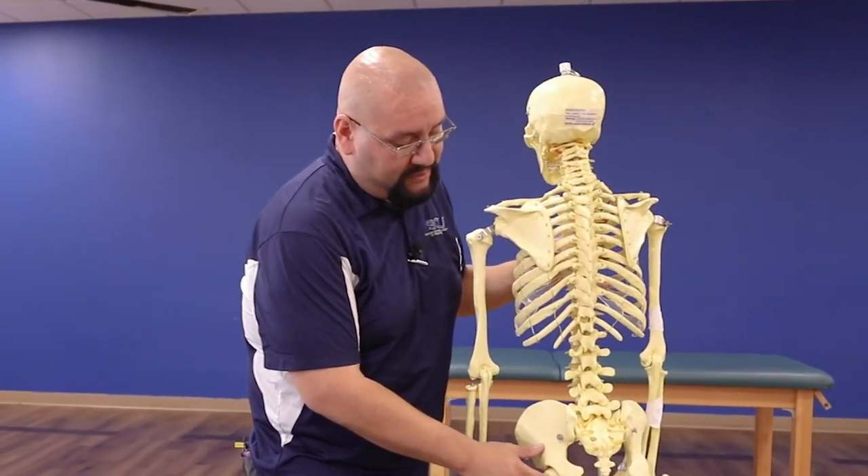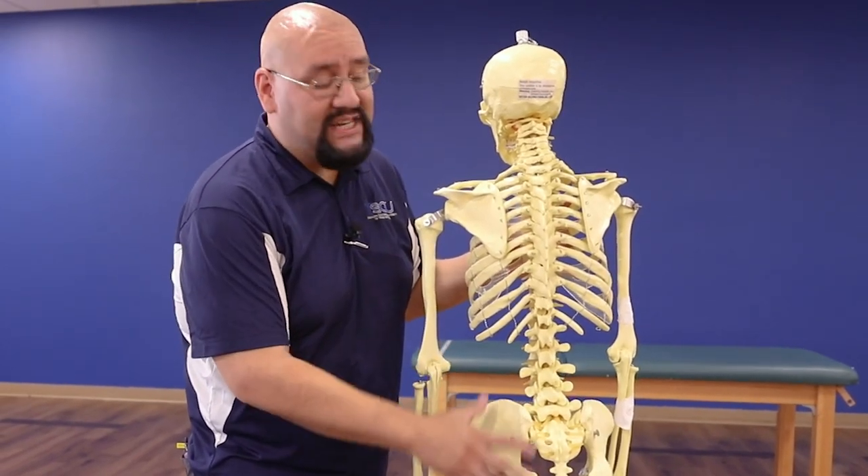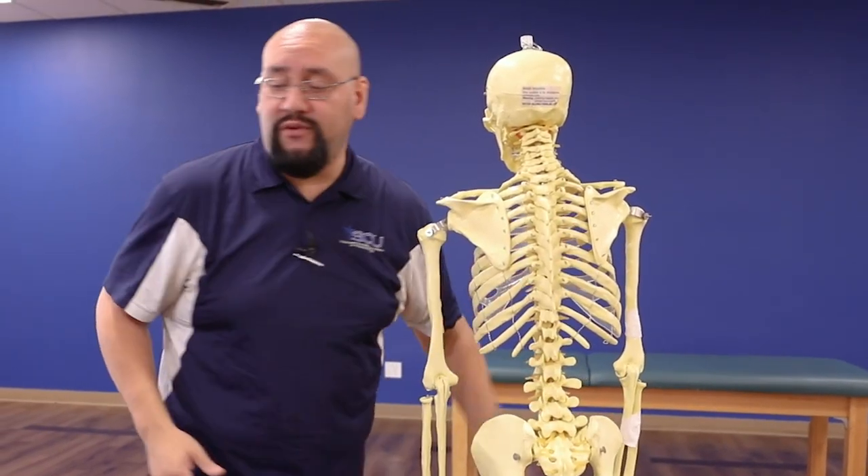A lot of times the hips get really tight, so what we want to do is open up some of these hips and stretch some of these tissues so we have more range of motion. It takes a lot of stress off the low back when we do that. Hi everyone, this is Dr. Nathan Cimeno coming at you from Southern California University Health Sciences. I'm one of the full-time faculty members on campus.